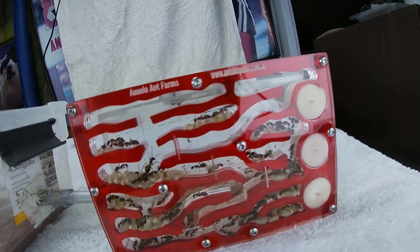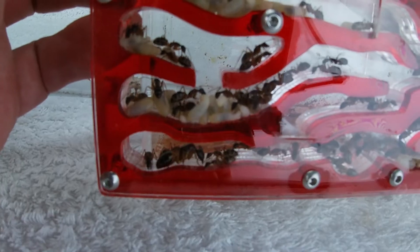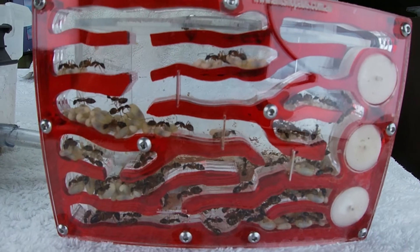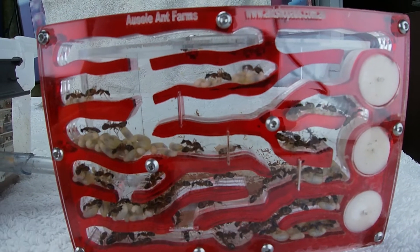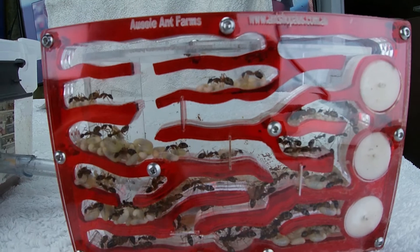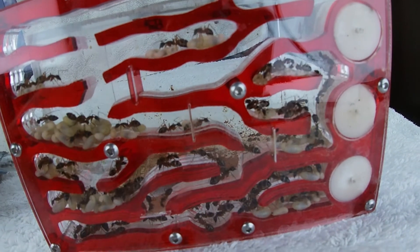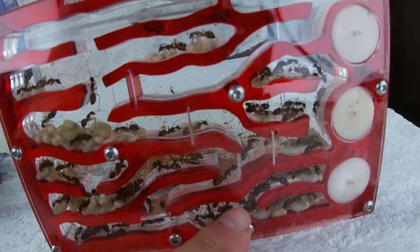Let's see if we can find her. Can anyone see her? There she is. Beautiful. You can tell I've had this queen since early ages. You can see the workers. I actually have a few bigger workers down here — look at that one there. That must be a little major.